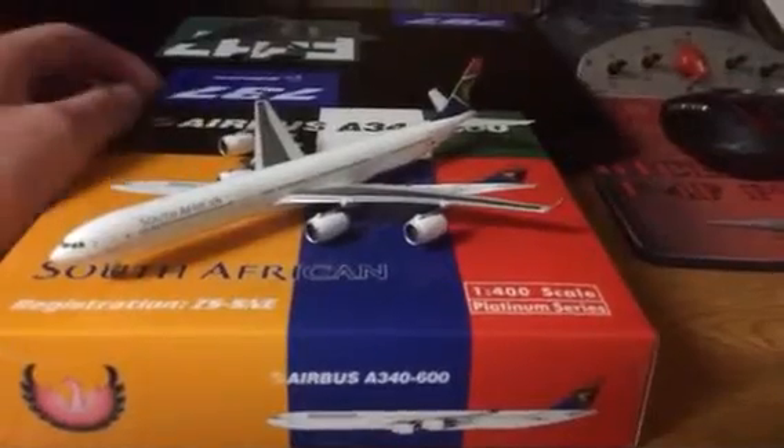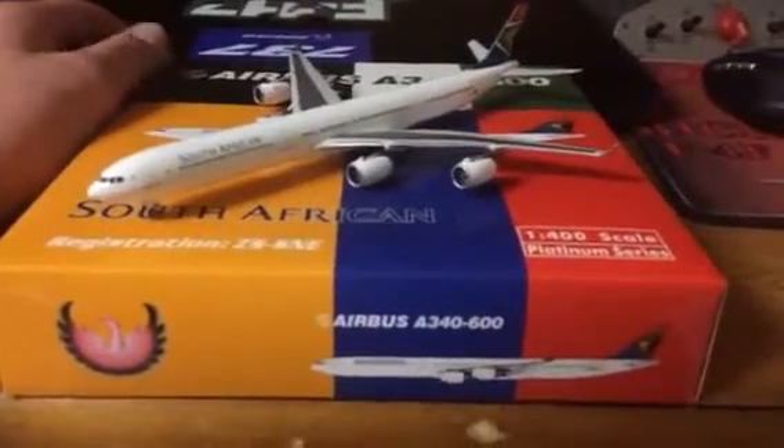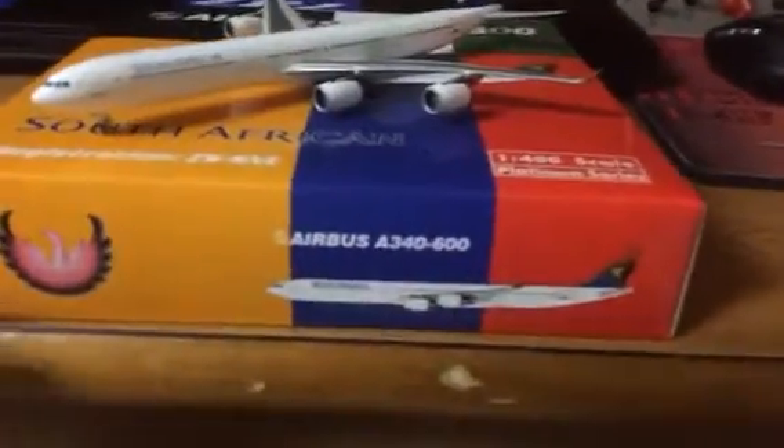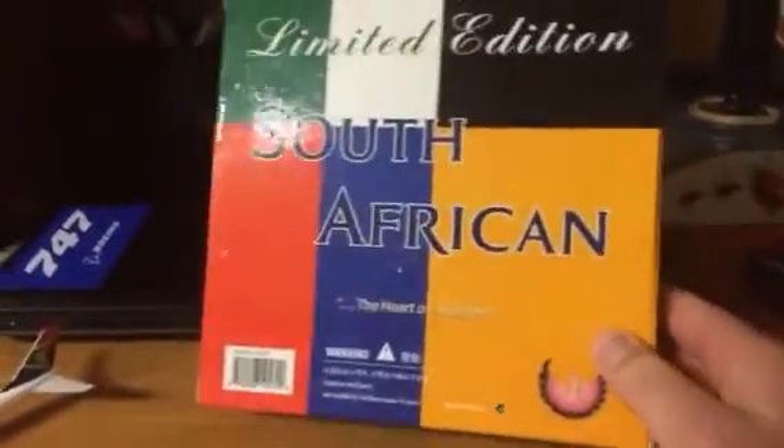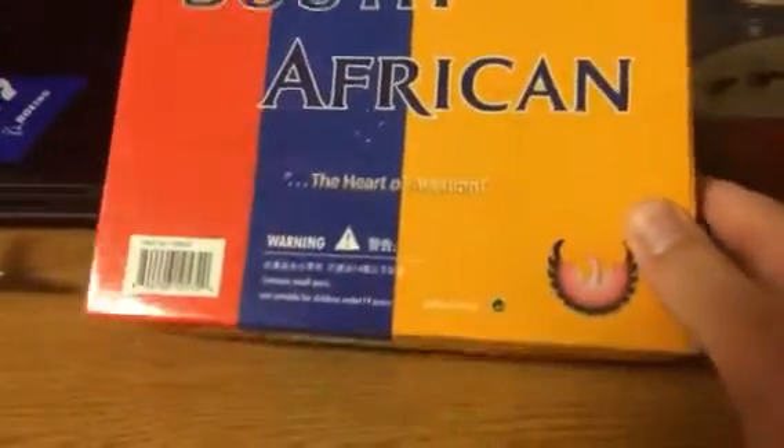So far I really like this model — it's really nice. Just quick first impressions and the review now. Look at the box. Just a regular Phoenix box. It's got the airplane, the airplane type, airline, registration, 1:400 scale, platinum series, the Phoenix logo, South African, the registration, airplane, Phoenix, and on the back: limited edition, South African. All right, so that's the box.